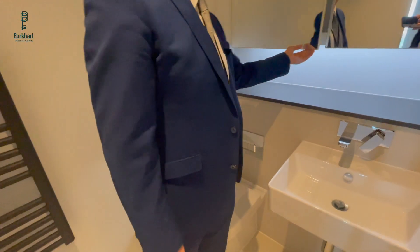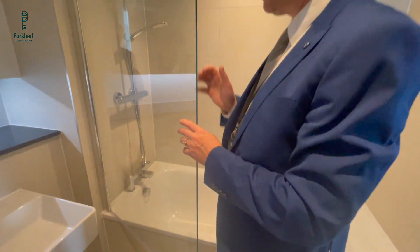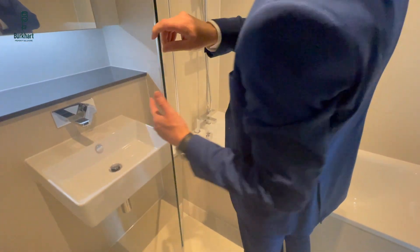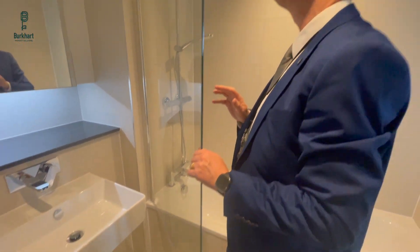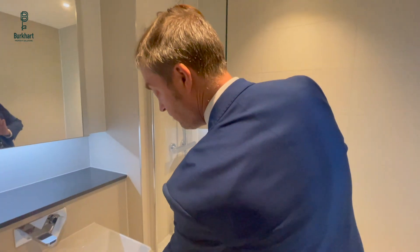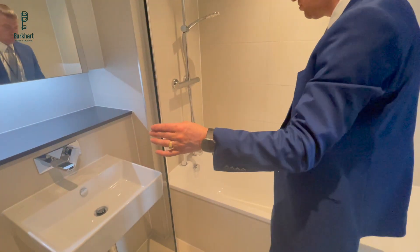There's loads of storage space in here, which is very handy. The little glass panel will make contact with the sink if it's opened up too far and might make an annoying clanking noise. It's toughened glass so it shouldn't break, but we recommend maybe getting a bit of silicone here just to stop the clanking noise.